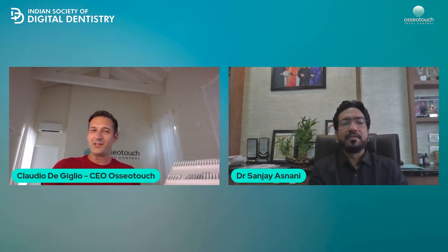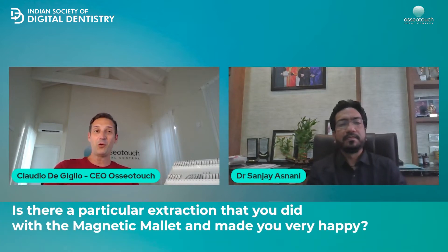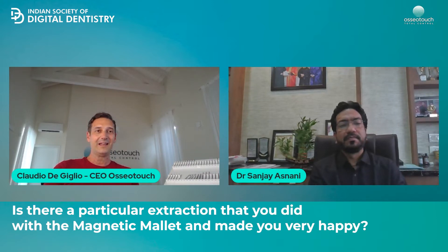With your long experience in implantology, oral surgery, and using all kinds of tools and approaches, is there a particular extraction that you did with the magnetic mallet that made you very happy — like, wow, thanks God I had it? Yes, I'll share a few of my experiences with dental extraction.